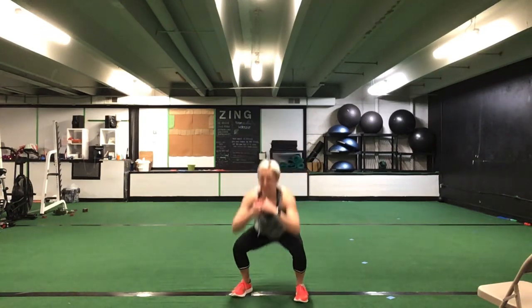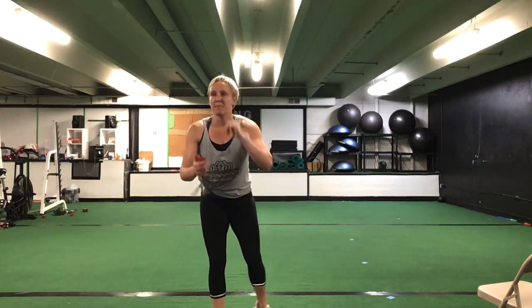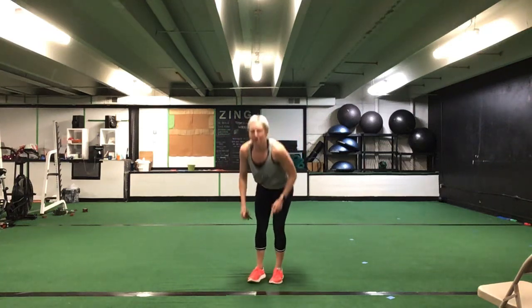Up to your feet, ladies — squat 21s. Seven tops, seven bottoms, seven full. Ready? Go. Seven top half pulses. Drop it low — all the way low, seven bottom half. Full range, all the way up, all the way back down to that bottom half. Seven, then back to that top. You're halfway there. 10 more seconds. Stick with it. Five seconds to go. Time.